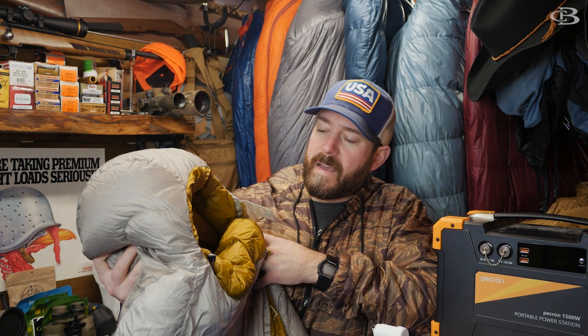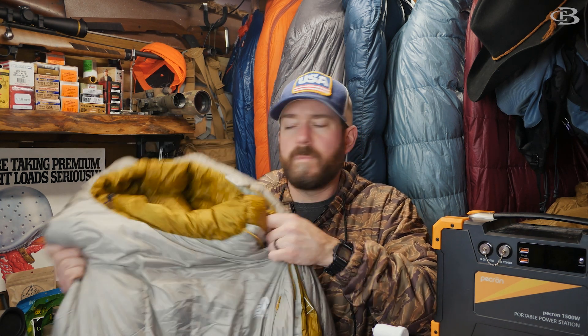That is the Mountain Light 20 by Eastern Mountain Sports. If you're looking for a budget bag, keep this above 30–32 degrees and I think you'll be happy with it. On sale, I think this would be something worth buying, as long as you know what its limitations are and you don't go beyond them.